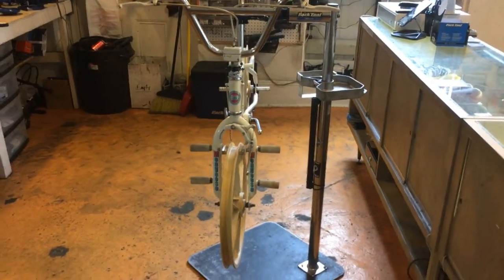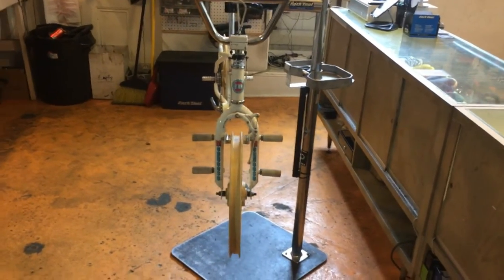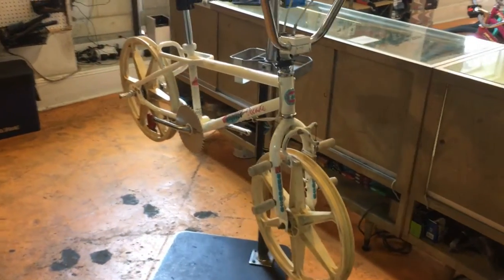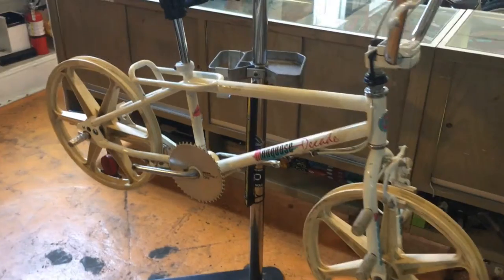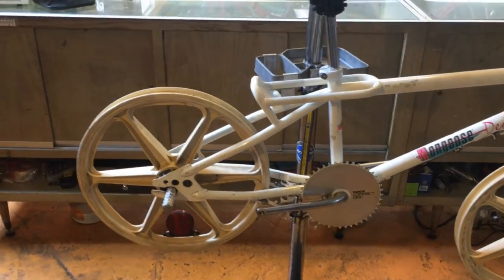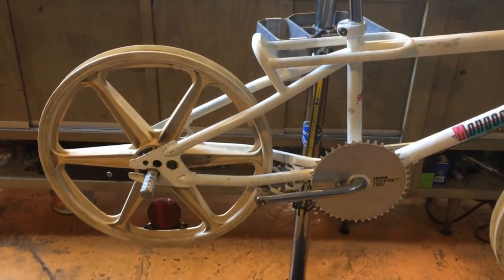Hey there, today we're bringing you a bike from my personal collection. This is a 1987 Mongoose Decade. This all-white bike is a regular model. There is a pro model out there which is way more desirable. You can spot the pro model easily because the back half of the frame will be chrome.